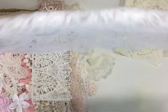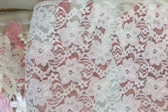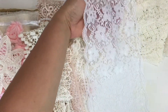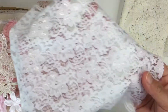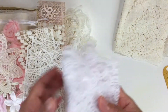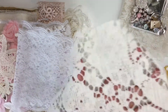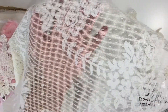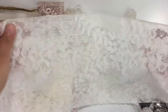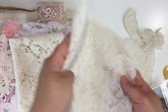You get this beautiful big lace — almost six inches wide. I use this one to cover the base of my needle book. You also get this material from vintage double cloth — beautiful. You'll get plenty of this material to add to your needle book, or a fabric journal, whatever you decide to create with this kit.